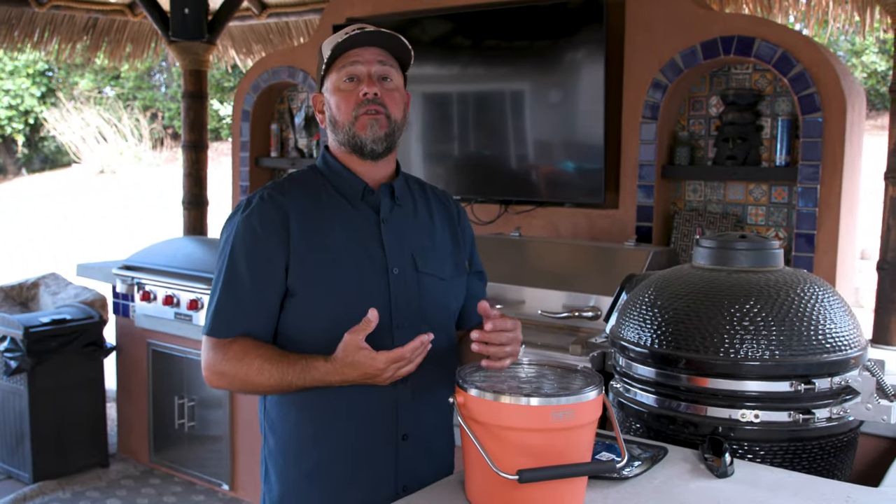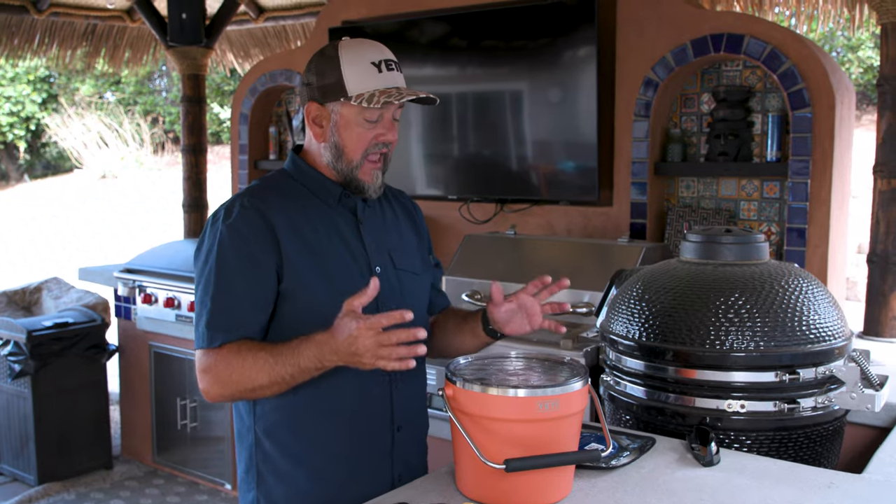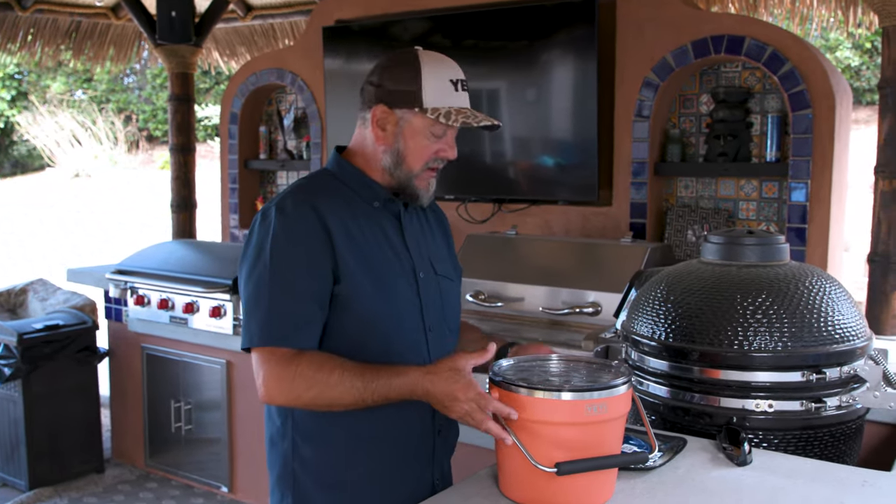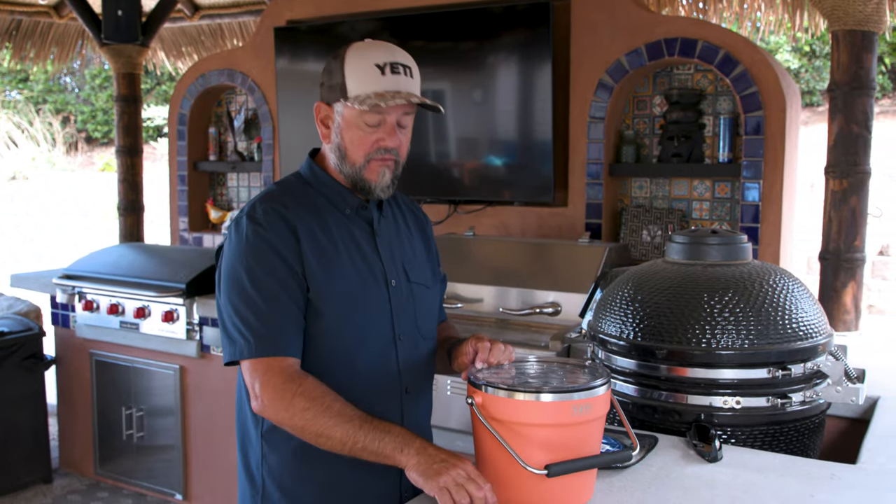One of the things I enjoy is bottled beer. I really like a few bottled beers and they fit in here just fine. But the issue I kept having was I had to have this thing and I had to have an opener — I wish Yeti had put an opener on the side or whatever, but they didn't. So I kind of came up with my own fix.